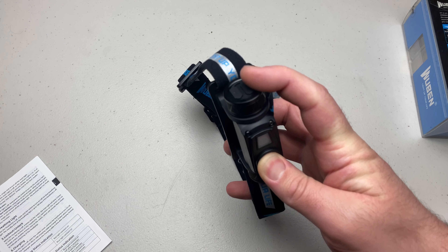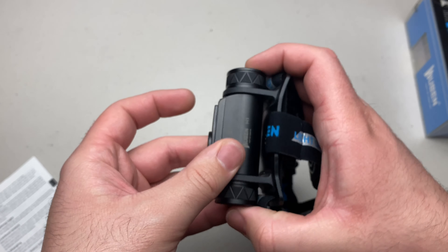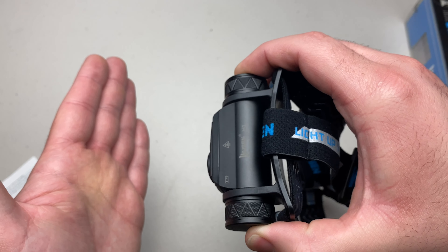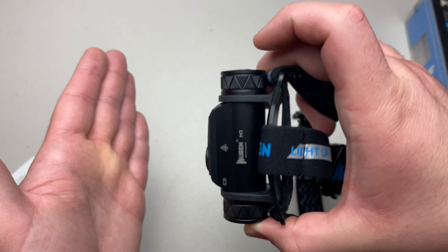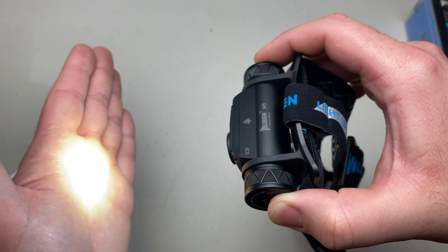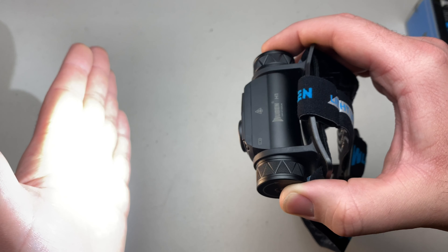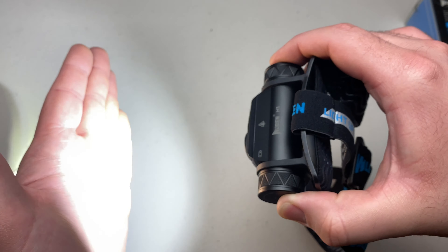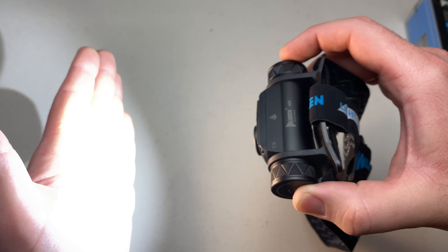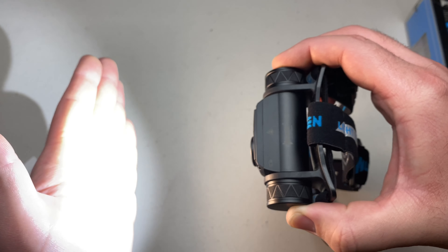Your power switch is up top and your charging port is on the side. Press the power switch to turn the light on — it starts in moonlight mode, which is 1 lumen at 500 hours runtime. Hold the power button to switch between modes. Low is 80 lumens at 14 hours. Medium is 400 lumens at about two and a half hours. Turbo is 1200 lumens, runs for about a minute, then trickles down to 500 lumens, which is good for two hours.